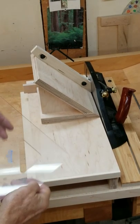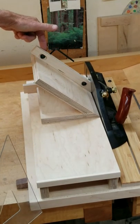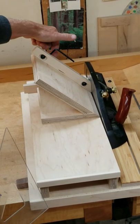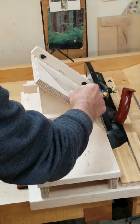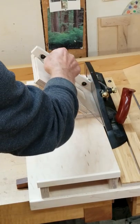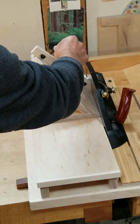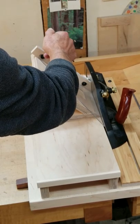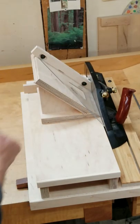With the donkey ear, make sure it is properly tightened to the 90-degree fence. Once that's done, use a plastic drafting triangle to make sure it's set 90 degrees to the sole. When it is, first tighten the screw that allows a little bit of wiggle room, tighten that down, then tighten the second one and you're good to go.